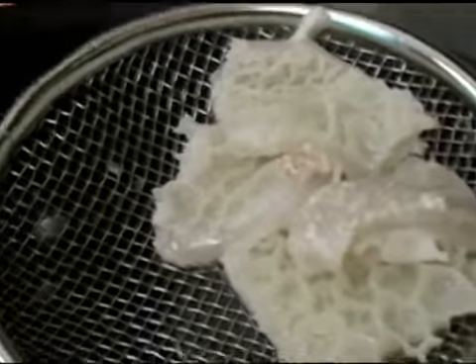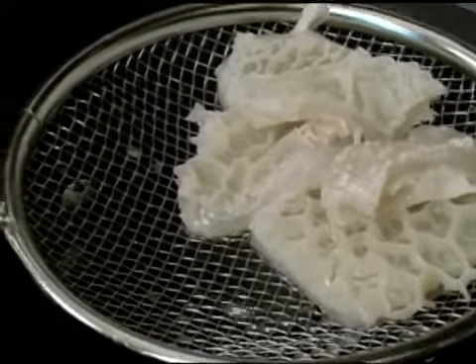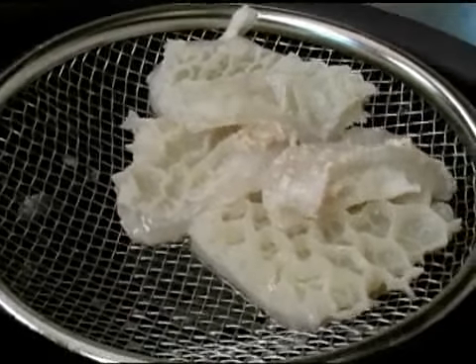Once the tripe is done, it'll have a much more tender feel to it than when we started out. Also, you can use the boiling liquid as a way to make the soup, if you're going to use the tripe in a soup. And that is how you boil tripe.